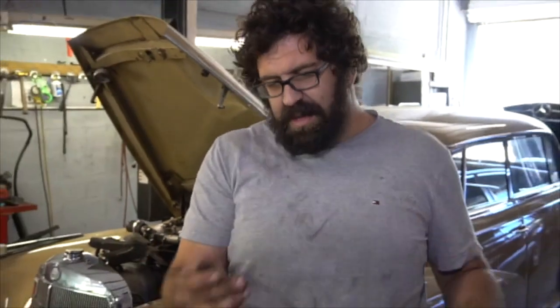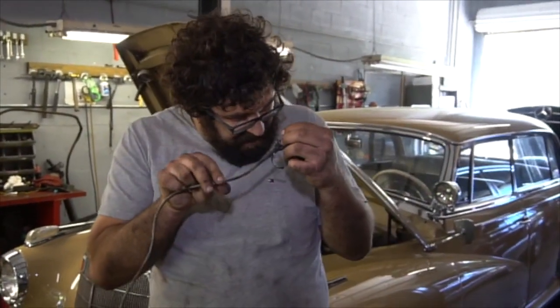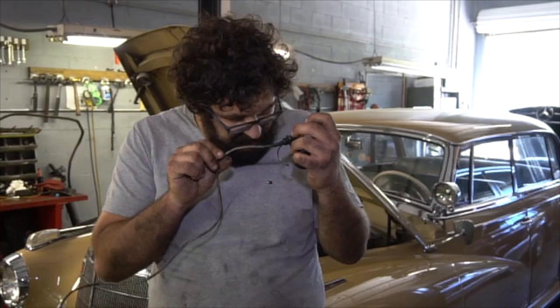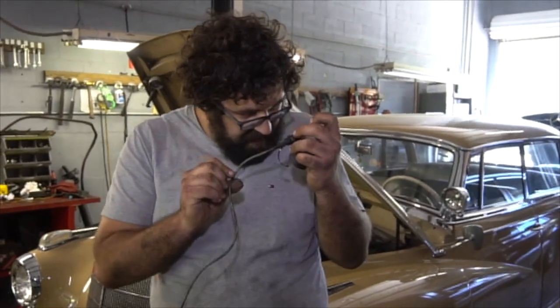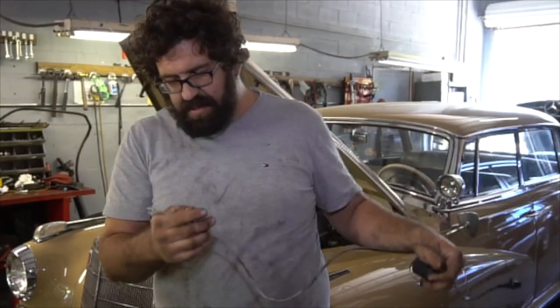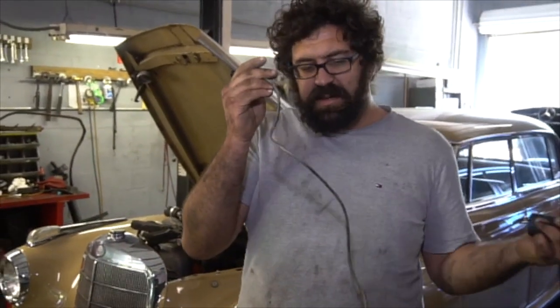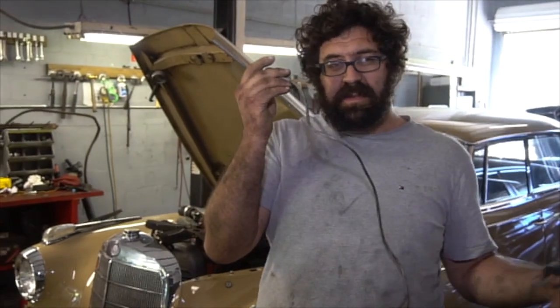What do I recommend doing? Well, first of all, this cable should be replaced. Somewhere on here is a Mercedes part number — it's a dealer-only item, about 87 bucks, so it's not that expensive. In fact, I'd try it before the amp.